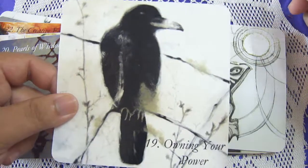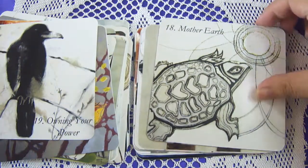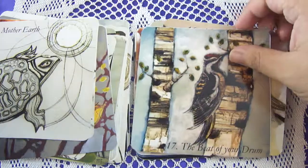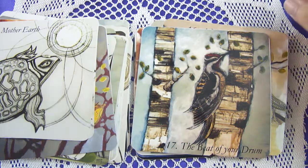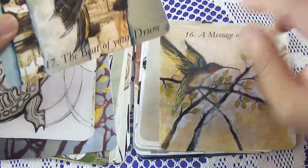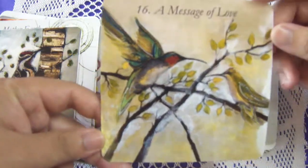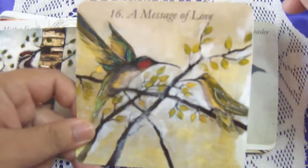Owning Your Power. Mother Earth — very nice, I love this. Wow, I love it! The Beat of Your Drum — wow, it's a woodpecker! I really like the titles; they really match the cards well. A Message of Love — oh I love this, I really do, look at this, so sweet. The Leader.